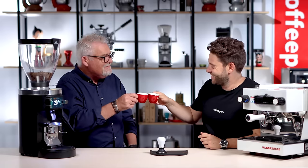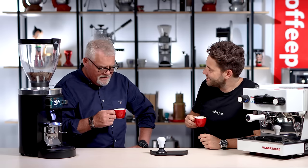Here we go. There you go. Cheers. It's quite bright. I like it. There's a lot of clarity there.